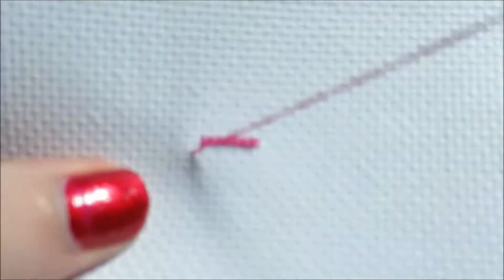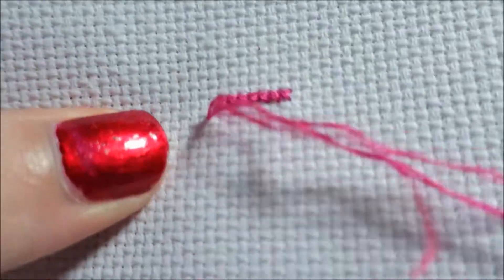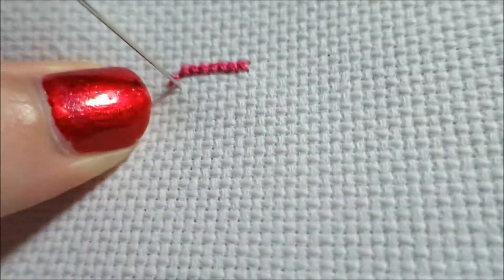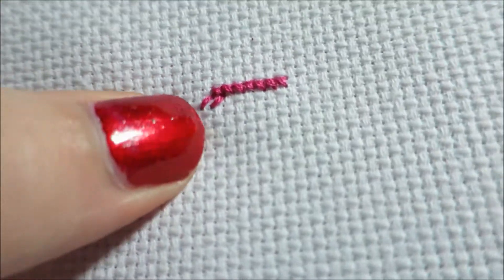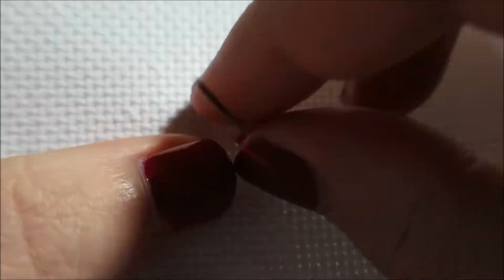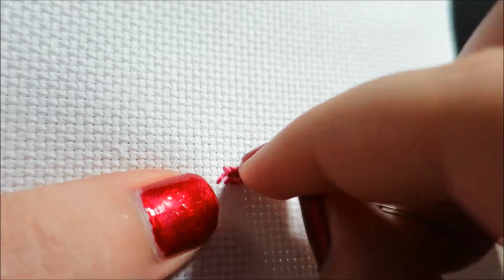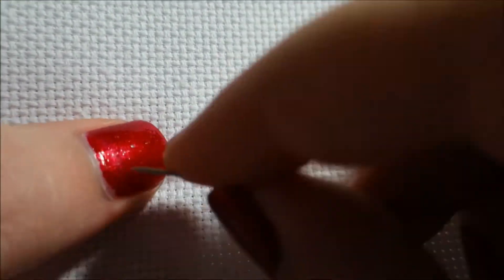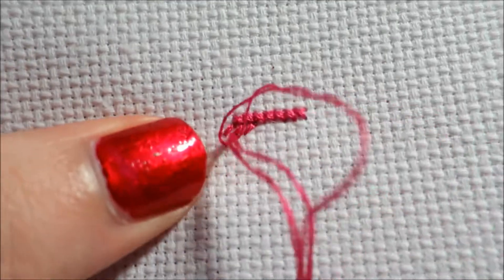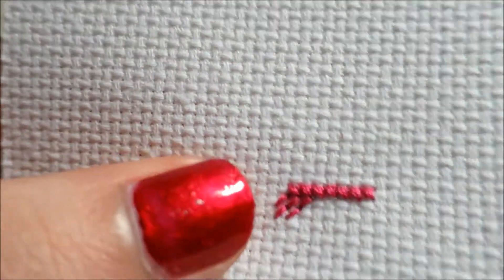We are still doing basically the handle portion of the chart. This one's going to be a little bit different, but we are going to go over three. Go over three, and then I'm going to come back and go down here, and then continue on my way.